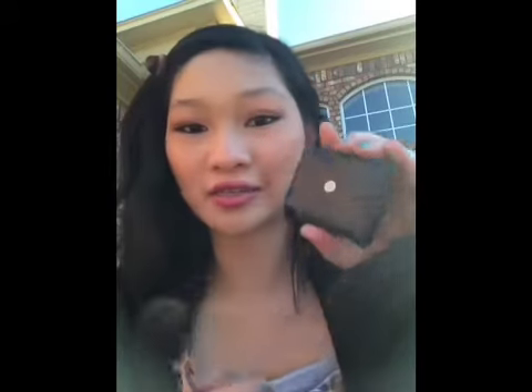I'm going to add some blush. This is an elf blush in Tickled Pink. Because my face is more round, I put it on my actual apples of my cheeks. And I smile when I put it on.